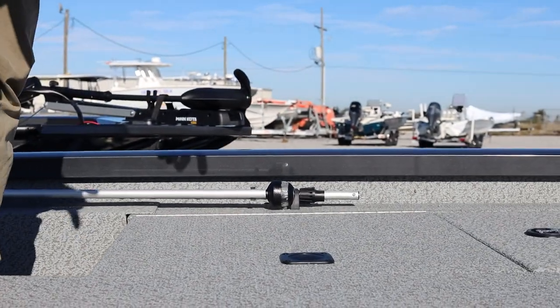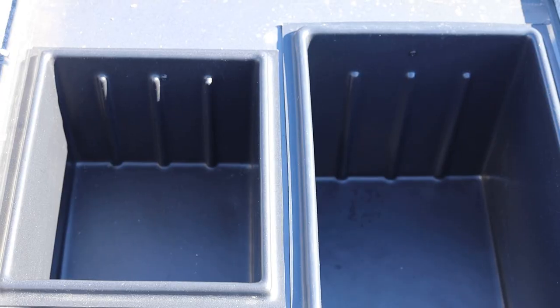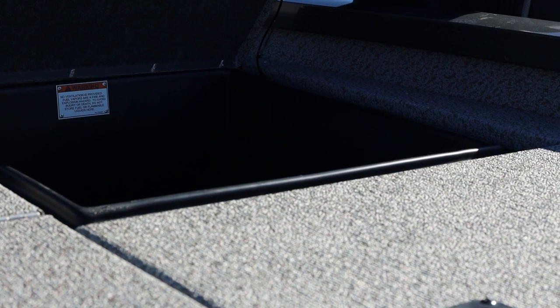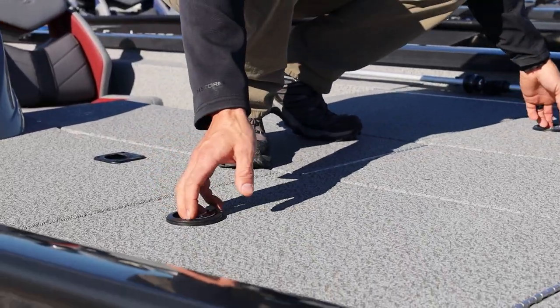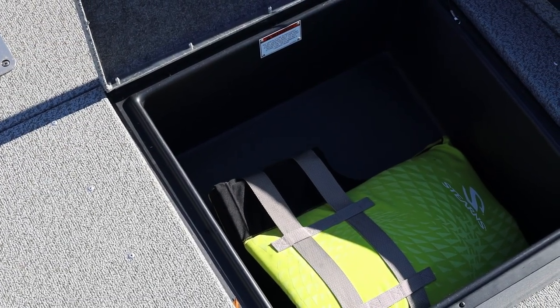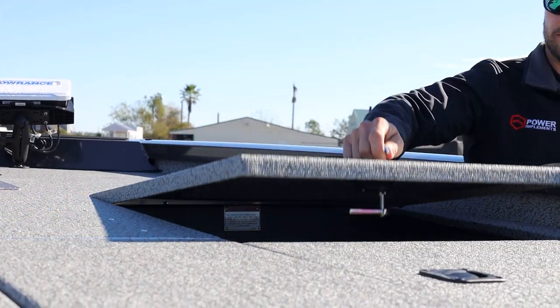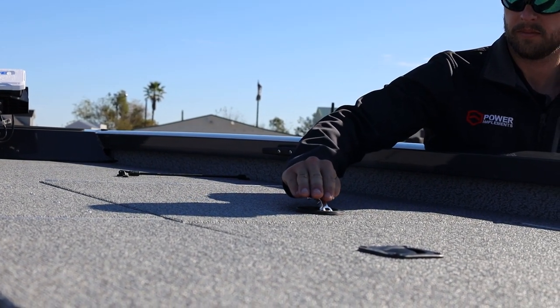On each side of the forward deck, port and starboard, we've got more storage compartments, and another one on the starboard side. Working further forward, there's even more storage compartments — great places to put your life jackets, extra tackle bags, first aid kits, or whatever else you might need for a day of fun on the water fishing.